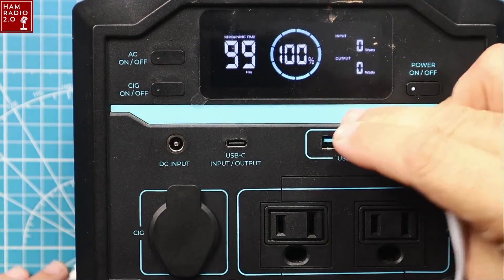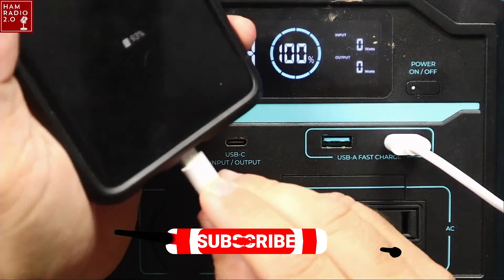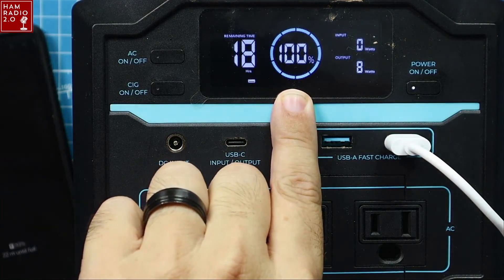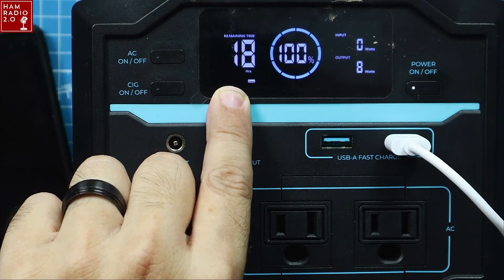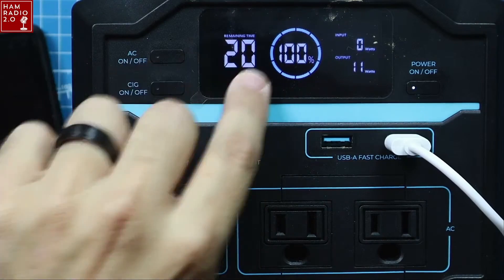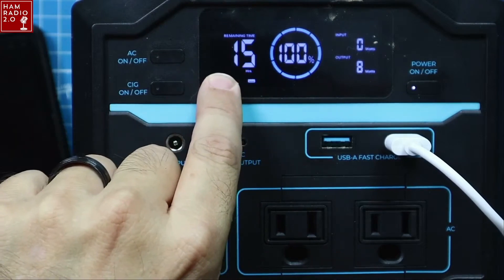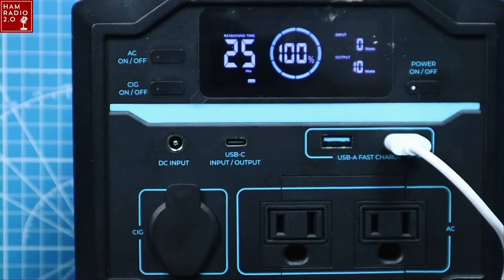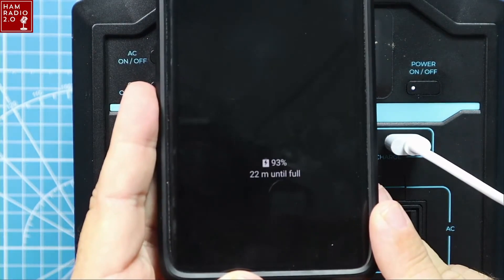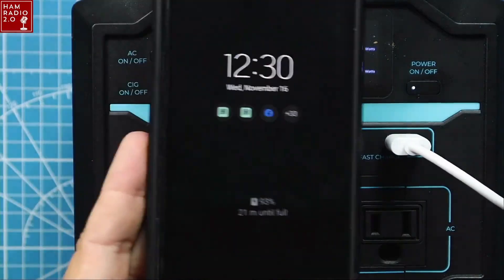I'm going to plug in my phone just to show you how the screen changes. We're at 100% battery right now because I charged it up before this video. It says 18 or 19 hours of battery life left — it keeps changing. This is the number of hours remaining before the battery dies at the current discharge rate. My phone is 92% full and only has 22 minutes left on its charge, so it's not going to take 19 hours, but that's how much battery life is in there.